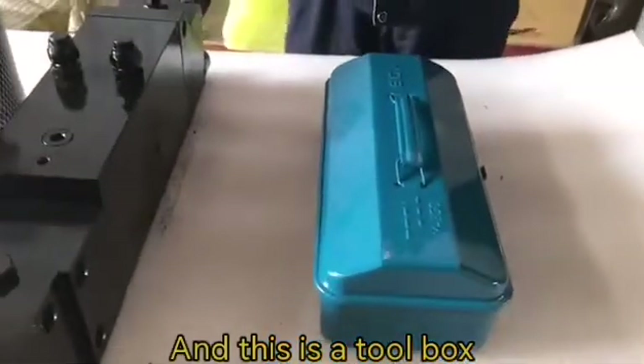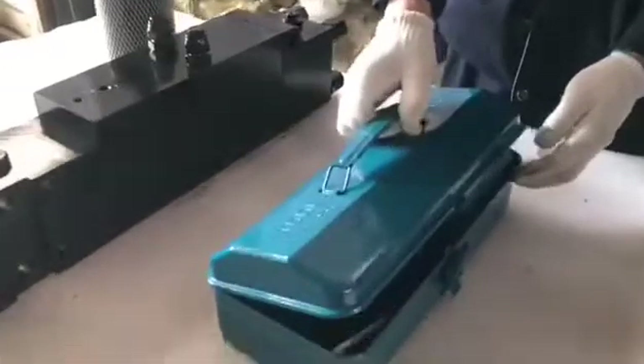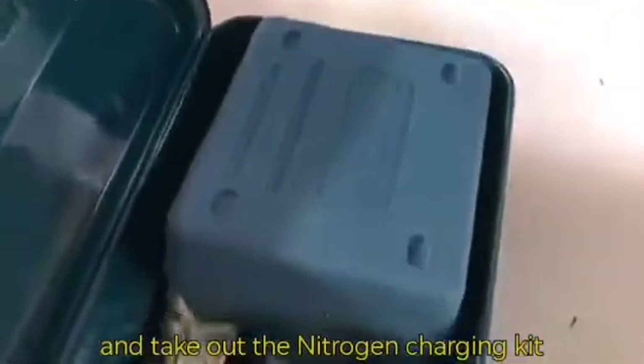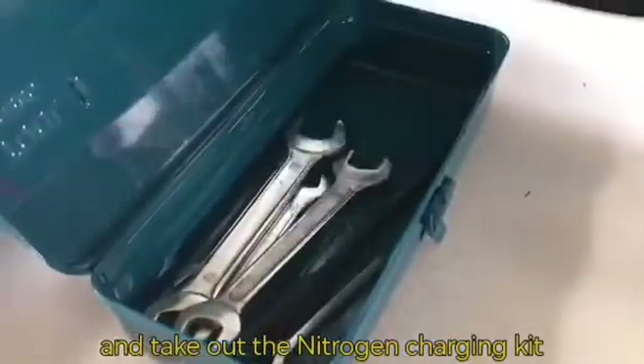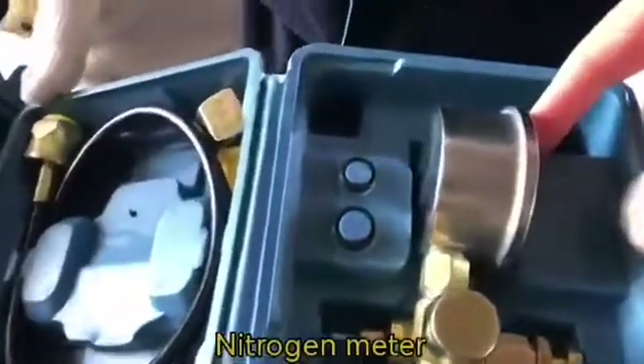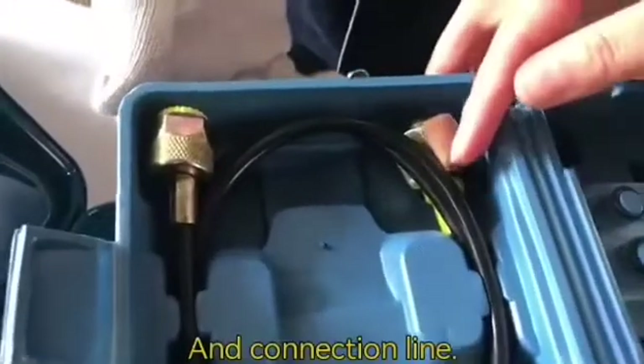First, prepare the nitrogen bottle. And then open up the toolbox and take out the nitrogen charging kit: the nitrogen meter and the connection line.